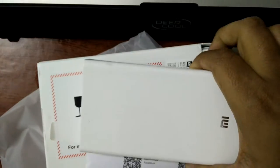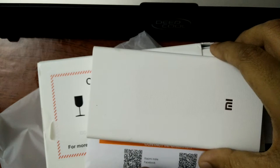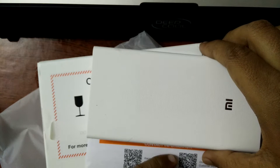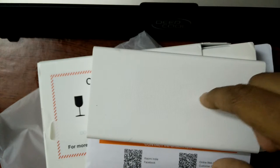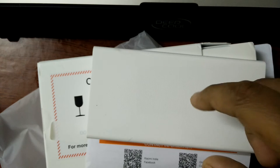Anyway, that's it for now. Thanks for watching. They ship using DHL, and I got it within 3 days, so that was not a problem. Cash on delivery is also available, so if you need, you can go to mi.com/in and place a cash on delivery order.